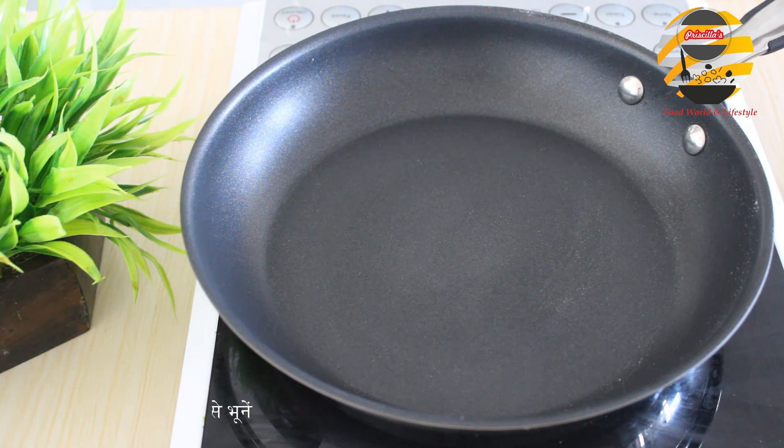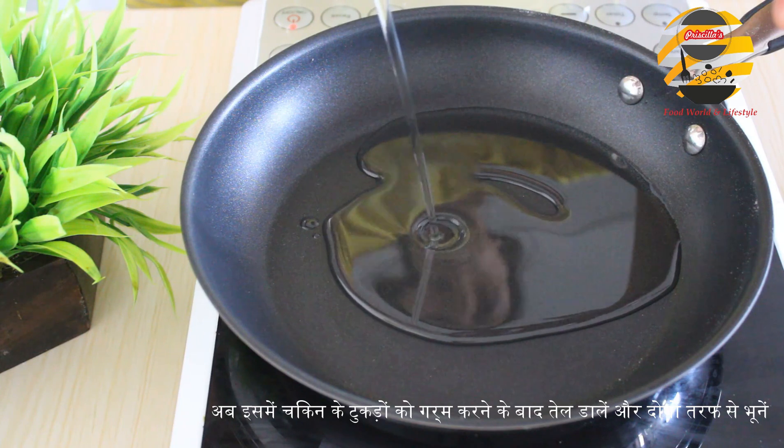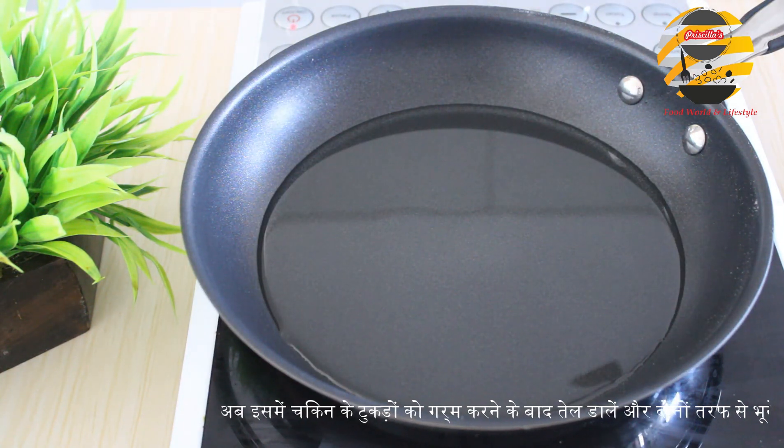Now add oil in a pan. After it heats up, add the chicken pieces and fry them on both sides.